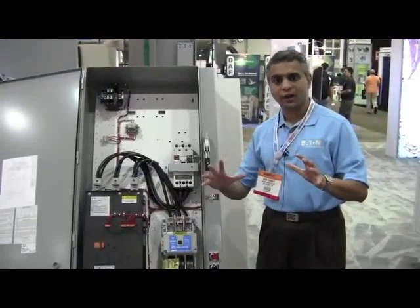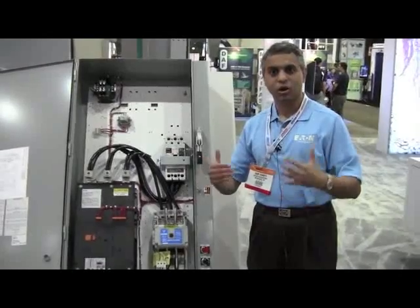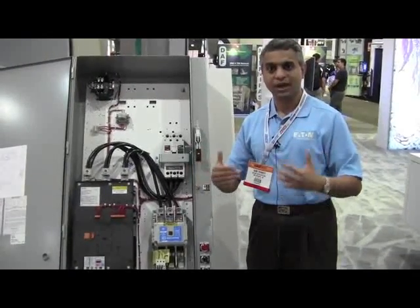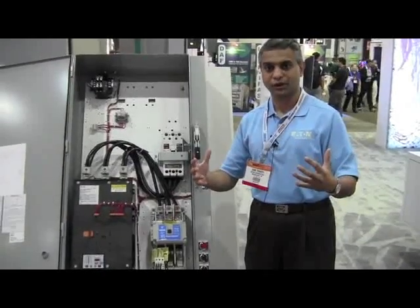Across all the Soft Starter offerings shown, we can go up to 1000 amps, up to 690 volts, and about 850 HP, which is very much relevant to the water-wastewater industry.